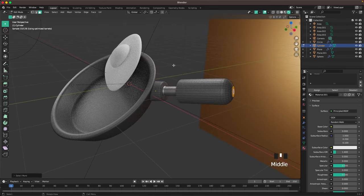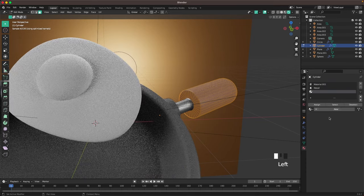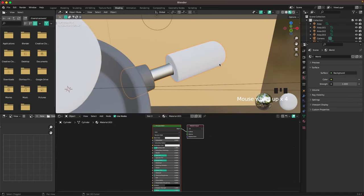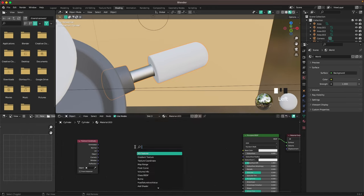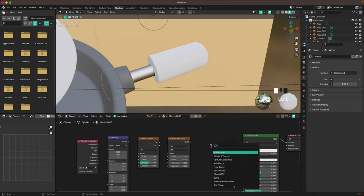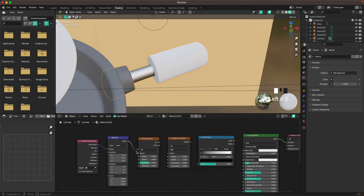For the handle, select this face, go to Select > More/Less > More, then with Shift+R keep increasing your selection until you have the whole handle. Add a new material slot, create a new material, and assign it. In the shading tab, press Shift+A and search for a Texture Coordinate node, add a Mapping node, a Noise Texture, a Musgrave Texture, and a Color Ramp. Connect Texture Coordinate to Mapping, Mapping to Noise, Noise to Musgrave, Musgrave to Color Ramp, and Color Ramp to Base Color.